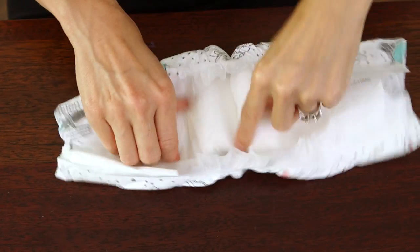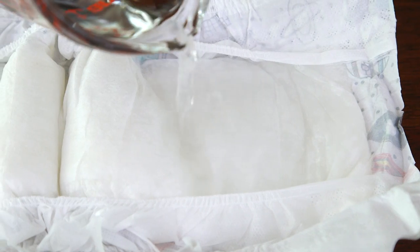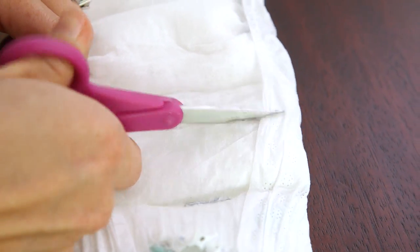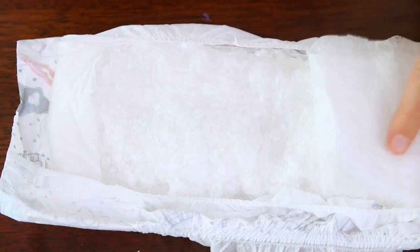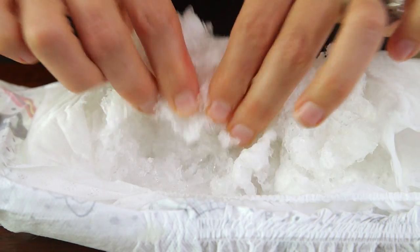Unfold the diaper and slowly pour the water until it's completely saturated and starts to rise. Now we're gonna cut open our diaper — I expected this part to be really gross but it's actually very cool. Pull back the flap and you'll discover a mound of gel crystals that are strangely satisfying to squish in your hands.